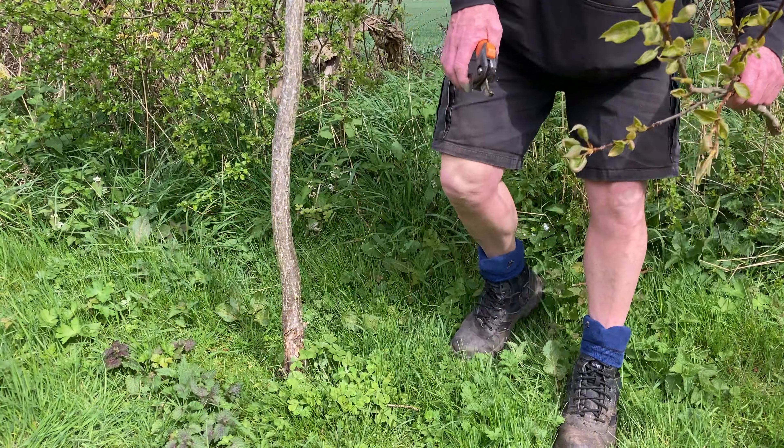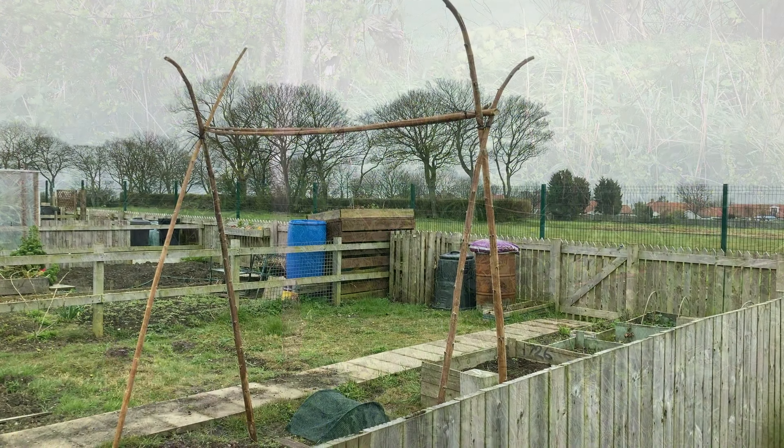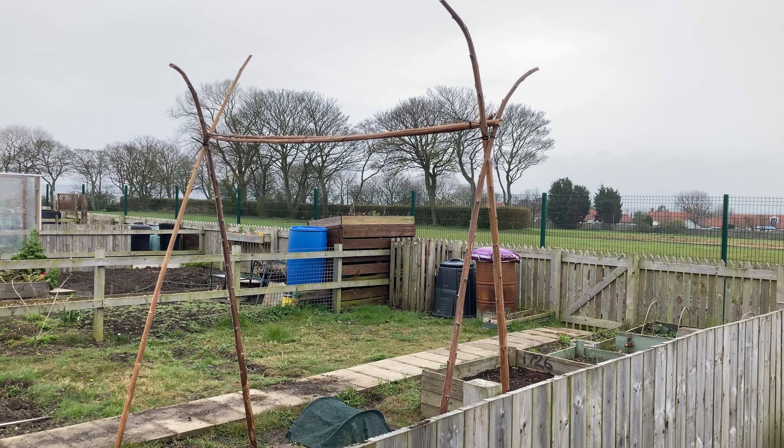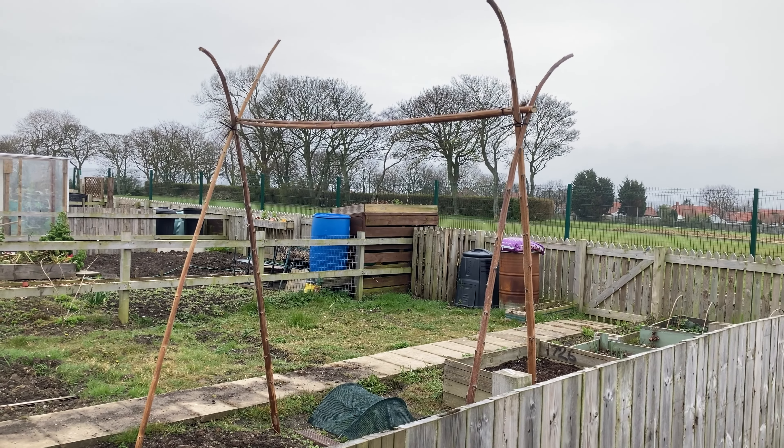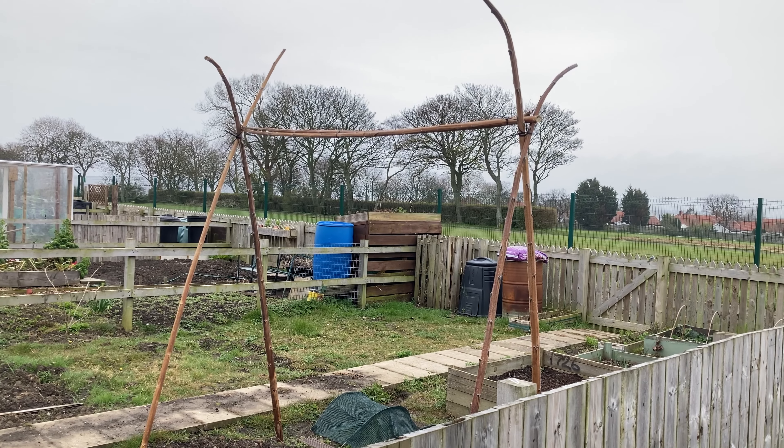I've got five pots I'm going to fill. I'm not sure how many saplings we'll get — how many little twigs we'll get off. Five should do it. That soil is a bit better now for planting them in.